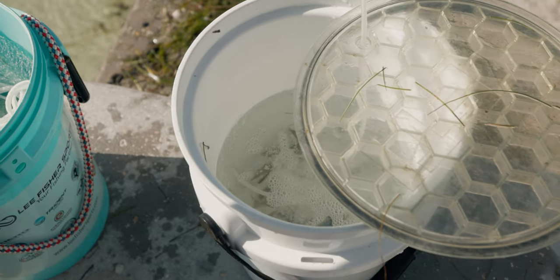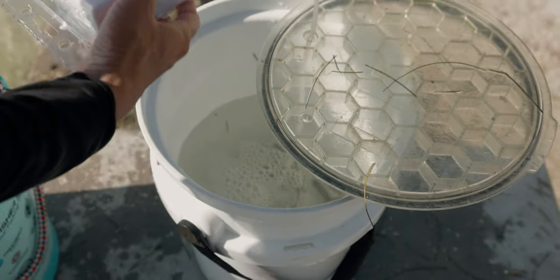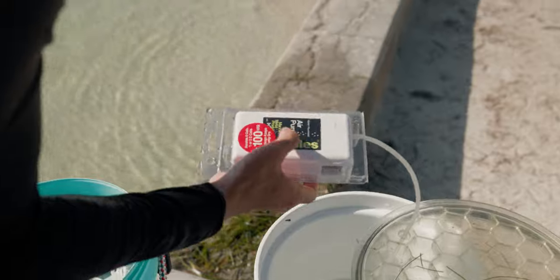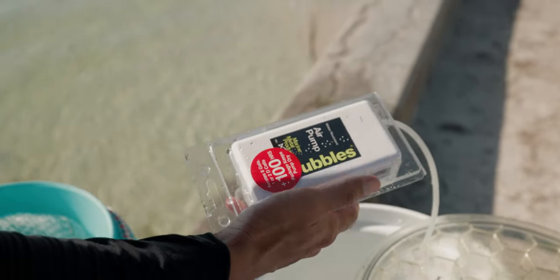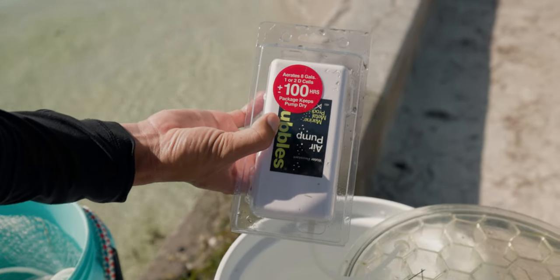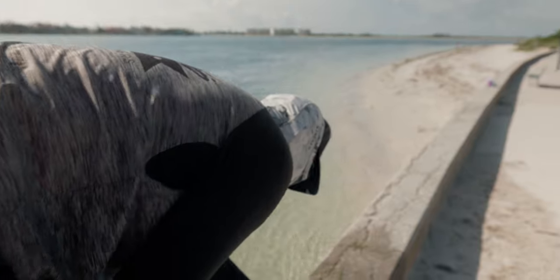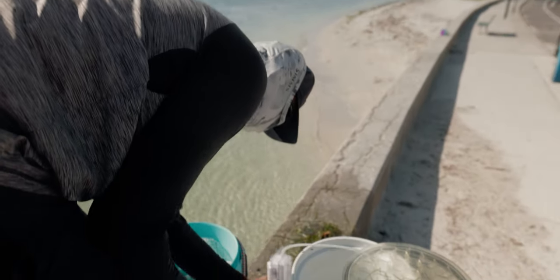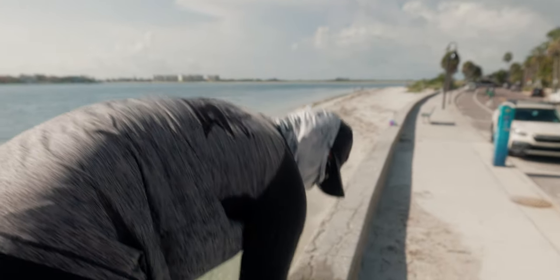Look at that aerator. Loving this combo man. This is like the best aerator pump right here. It's like 30 bucks I think, the Number B3. 100 hours for one or two D-cells. Good stuff. It's quiet too. I like it. I'm gonna have to start buying this one instead of the other model.